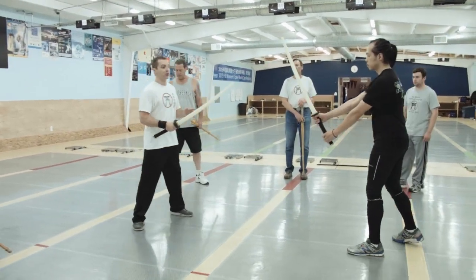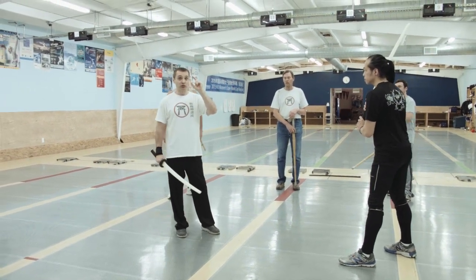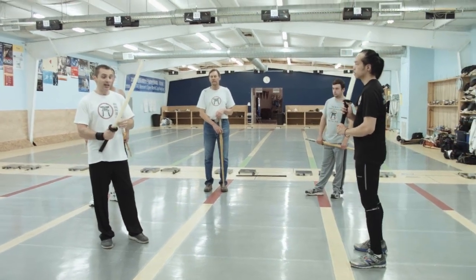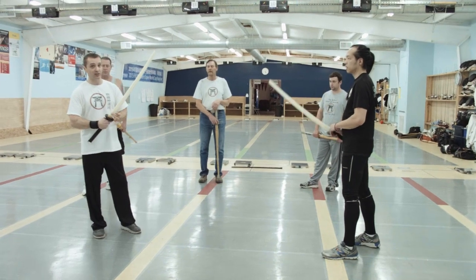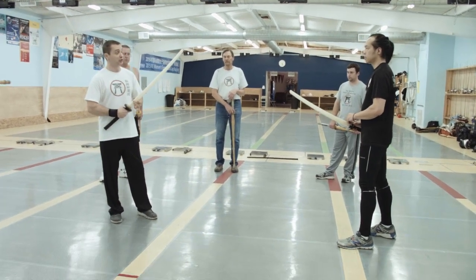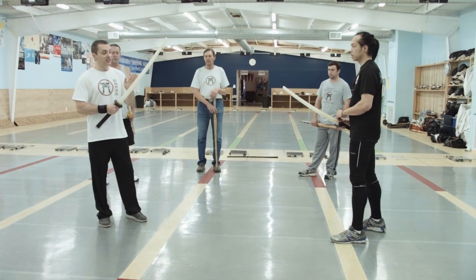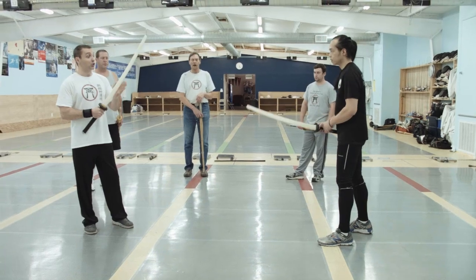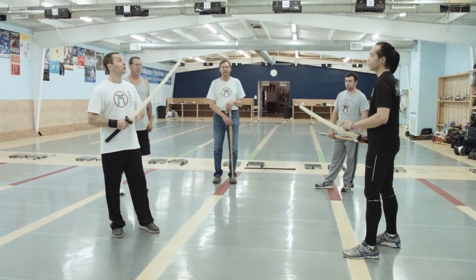The geometry of the sword. Obviously you guys have two double-edged blades. We have a single, very sharp edge blade, and then we have the sides here, which we call shinogi. The back is called the mune. These flat sides and top are what we work with. We never, ever use the edge.